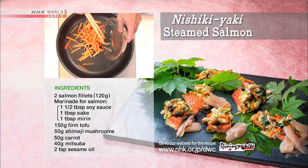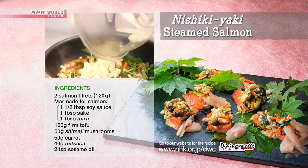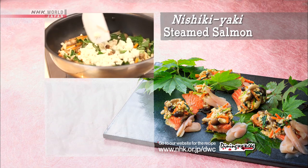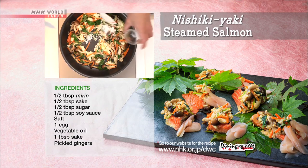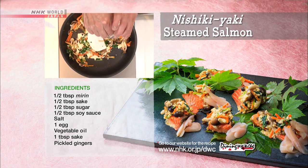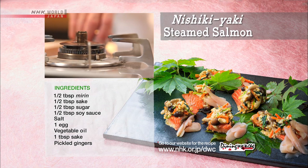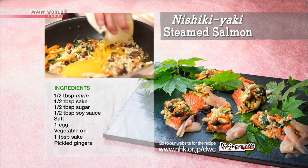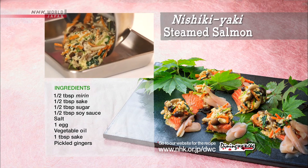Heat the sesame oil and cook the carrot, shimeji mushrooms, mitsuba, and tofu. Then add the mirin, sake, sugar, soy sauce, and salt. Turn off the heat and warm the beaten egg using residual heat. Transfer to a sheet pan.